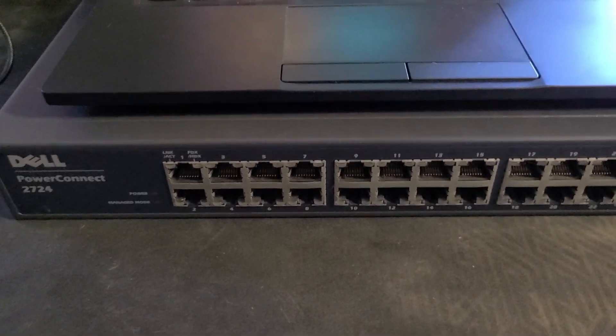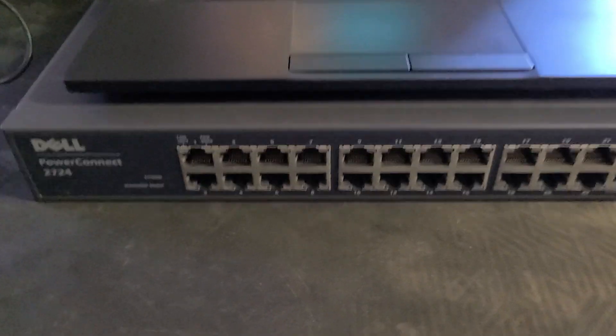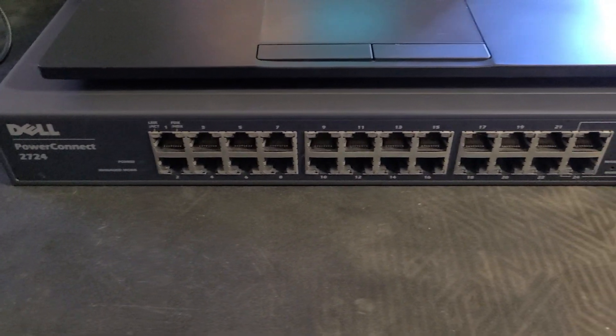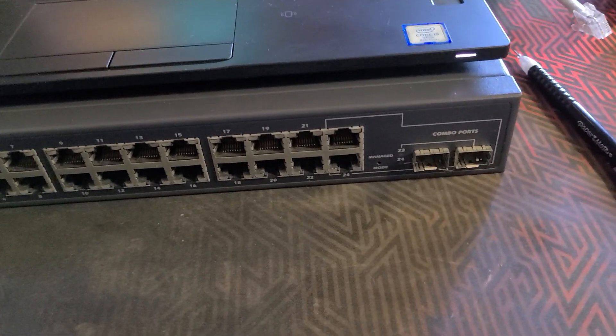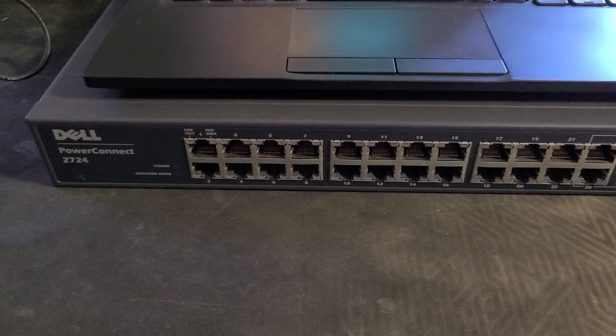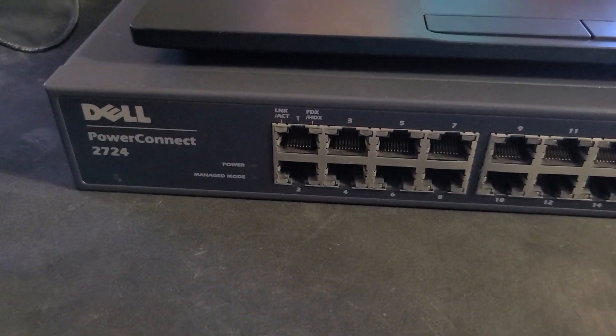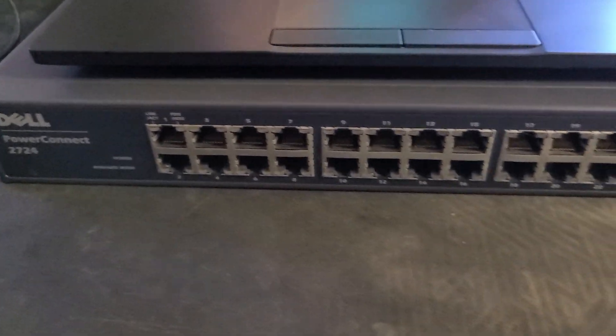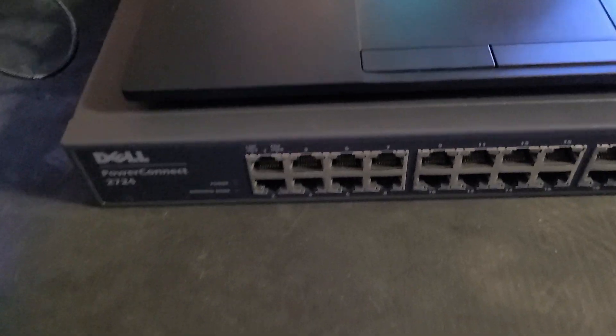I had no luck for a long time, but finally today I figured it out after reading many posts online. I'm going to show you in this video how you can do it if you own any of the PowerConnect switches that have the managed option. Let's go ahead and start.